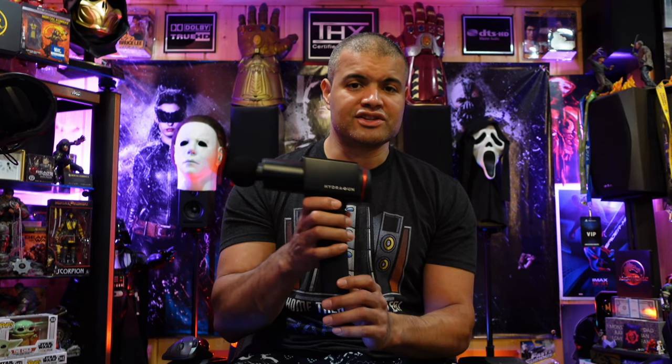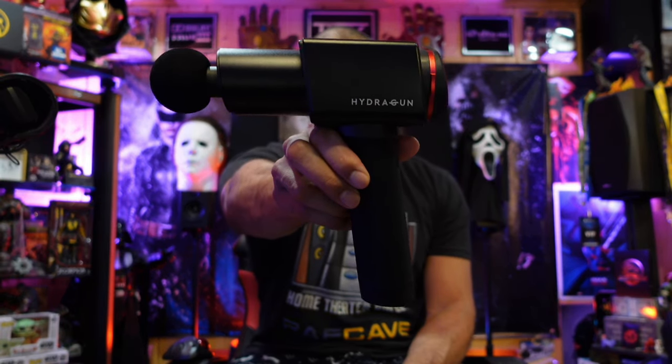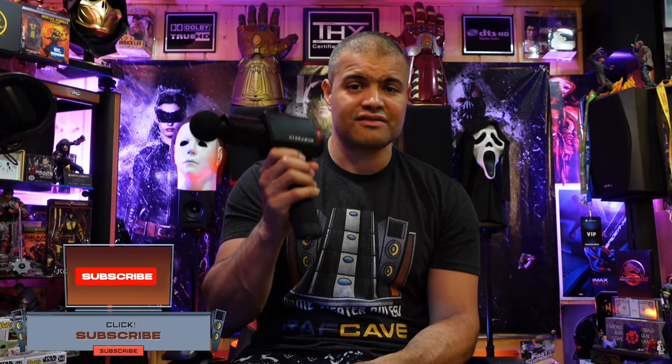If you're looking for something really good for your muscles — alleviate soreness, get rid of kinks around your body — something like this is handy to have at home without having to go to an expensive massage place. Hydra Gun is a great company, they really care about their product and about you guys. This does exactly what you want at a much better price. Check it out — link in the description below. This thing is sweet! Like, subscribe, share, and I'll see you in the next video. Hydra Gun rules!